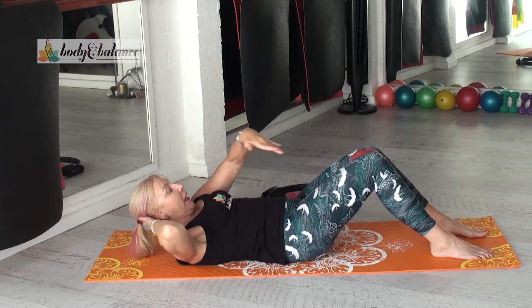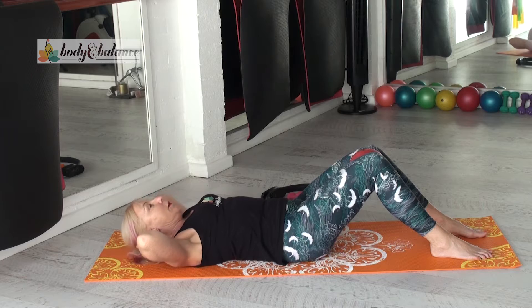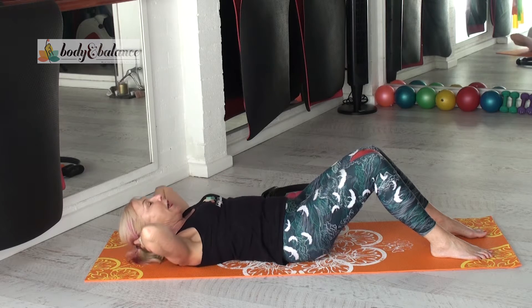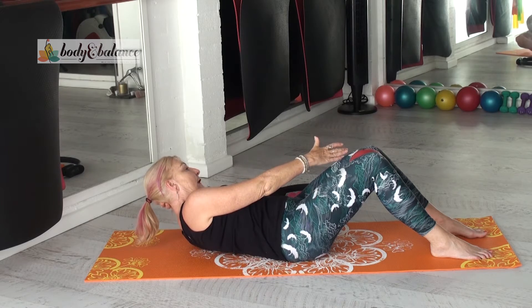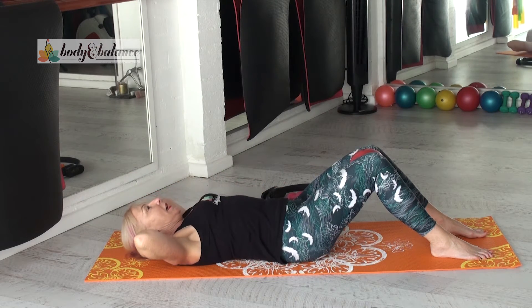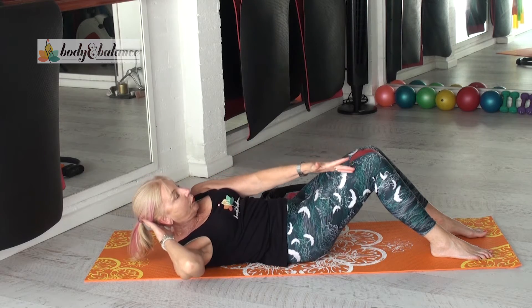Space between chin and chest. Exhale, reach across. Come back down. Inhale. We'll just do two more of those. Exhale, lift, reaching across. Exhale and down. Inhale again and lift and exhale and reach.